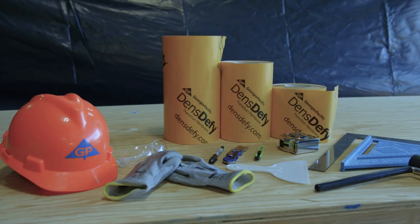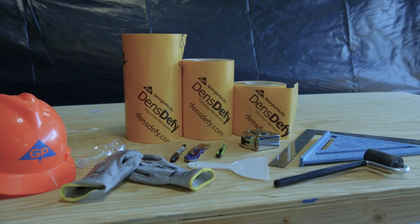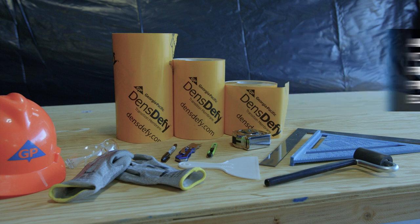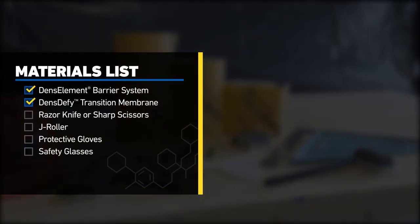Before starting any construction project, keep safety top of mind. Always wear your personal protective equipment, or PPE, to prevent any on-site hazards. To get started, you'll need the following tools: DensDefy Transition Membrane, a razor knife or sharp scissors, a J-roller, protective gloves, and safety glasses.